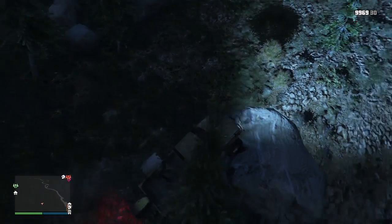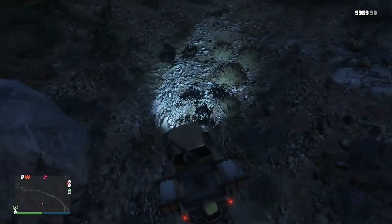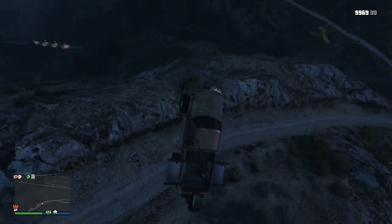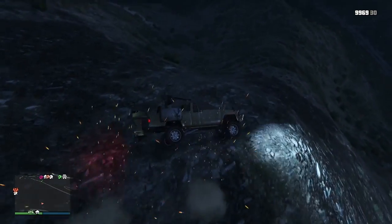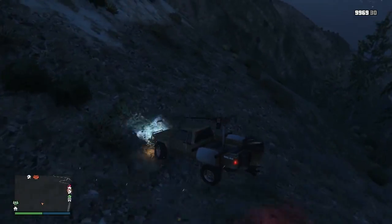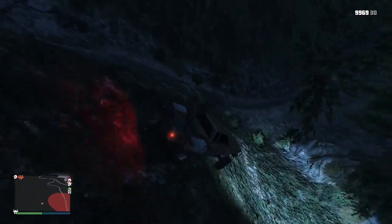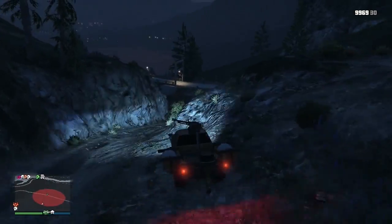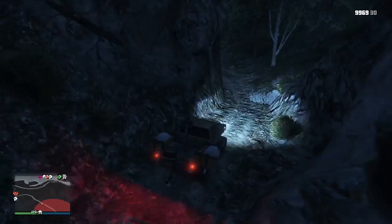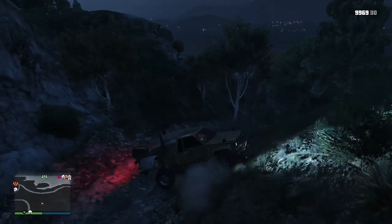If you're looking for something that can go on water, go on land, and fit more than one person, this would be the thing you'd want to get. But to be completely honest, I enjoy the Blazer Aqua more, because it handles a little better than this. It's not as bulky, it can fit in small areas, it climbs hills better, and it has fast acceleration. This thing is struggling hardcore — it's not turning the best, and once it gets a little out of control, it's kinda done.